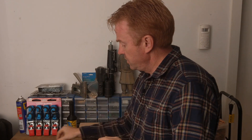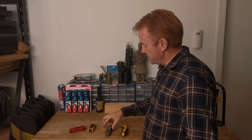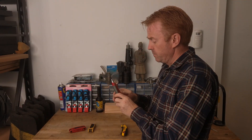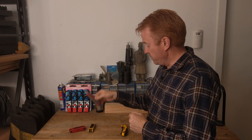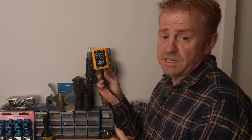I always carry two complete sets of Allen keys — one metric, one imperial. And I always carry two knives: one cheap knife for people to borrow, and one good knife that I keep for myself.